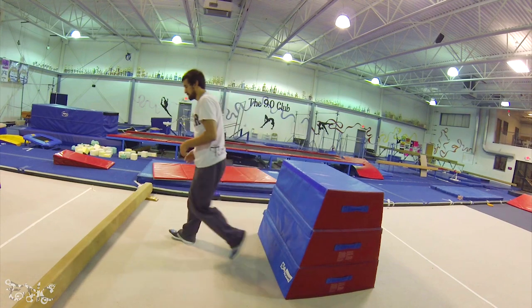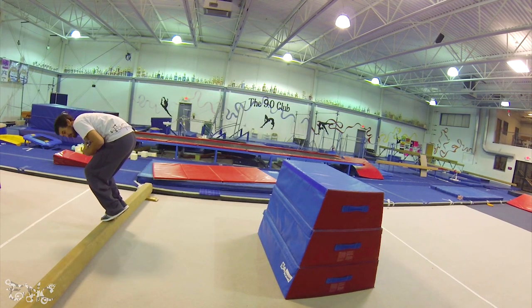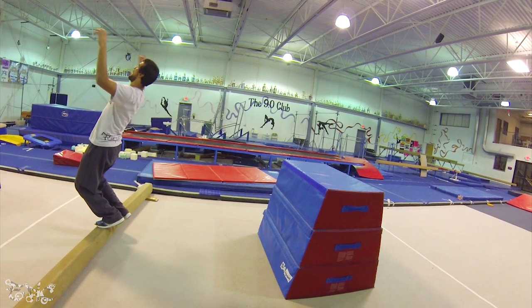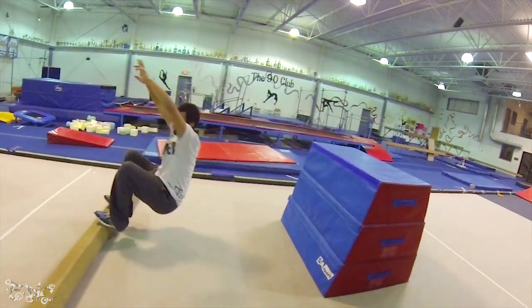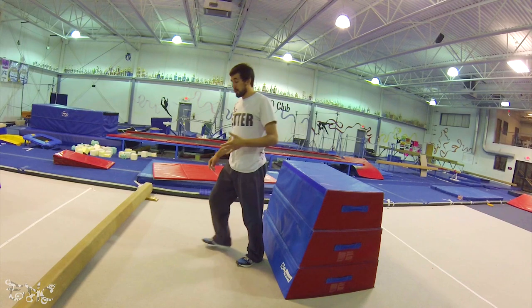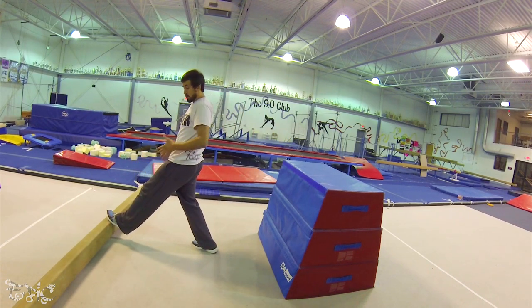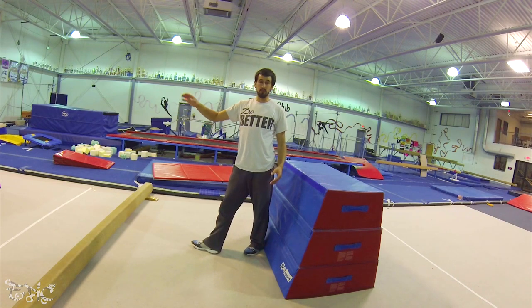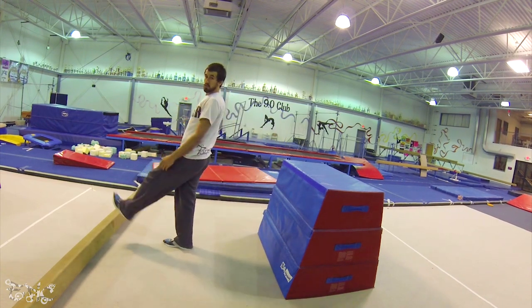When you're landing on a beam, if you land with your chest forward, you're going to fall forward. If you land with your chest too far up or back, you're going to fall backwards. You also don't want to go at it straight on — when you do that, you're just going to stop and fall back. Or if it's a beam or rail that moves, you'll push it forward and it'll fall.